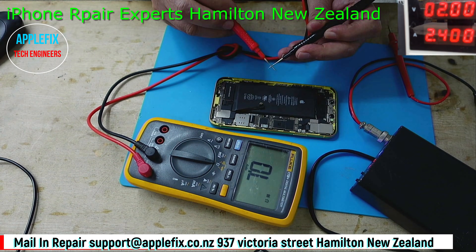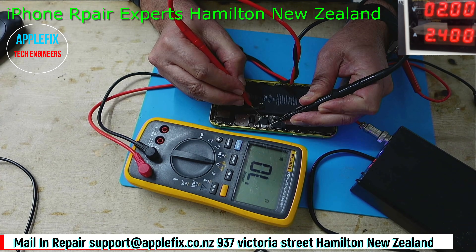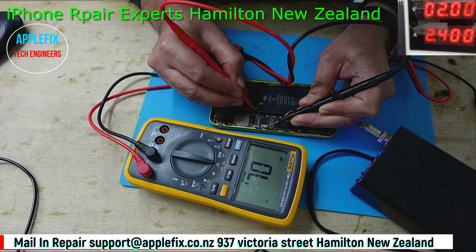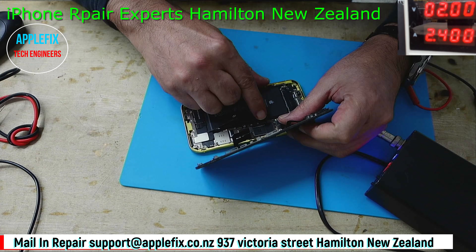Now let's check if we still have the short. Open line - do you see? And this is the ground here, so no short here now. The thing is whether it turns on or not.